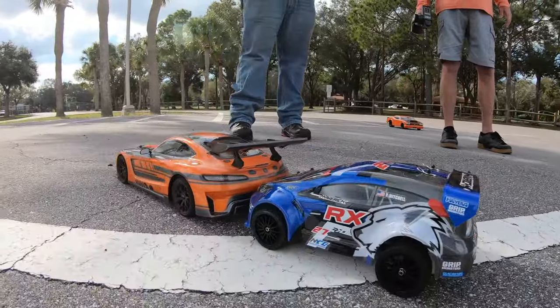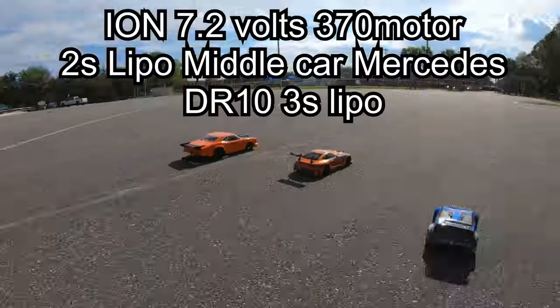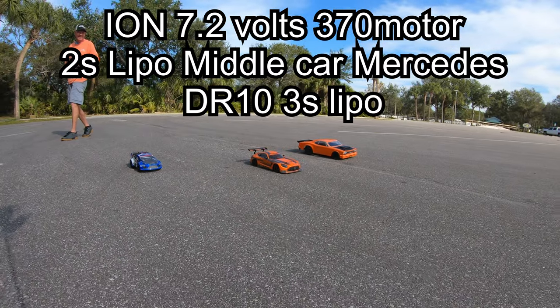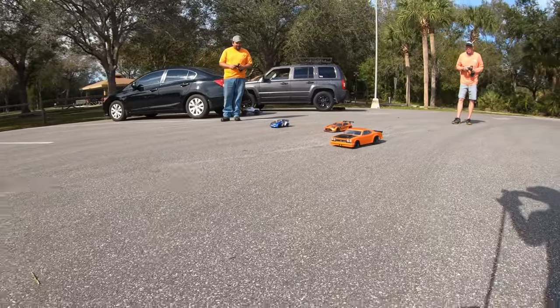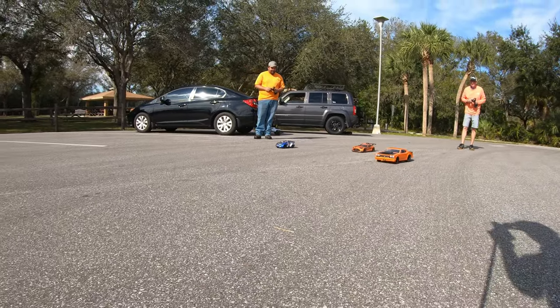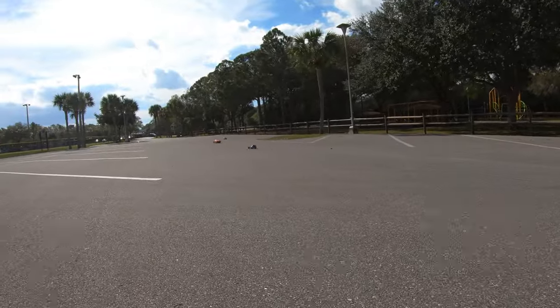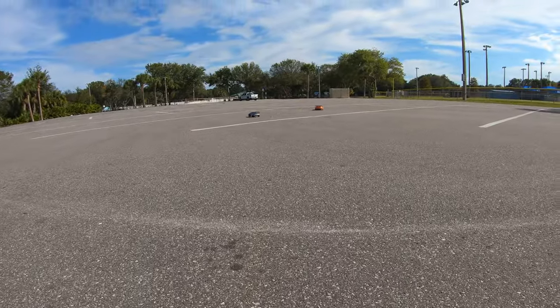Right into the dirt! Place your bets, place your bets. All right, who wants to call it? Three, two, one, go! What a bully.